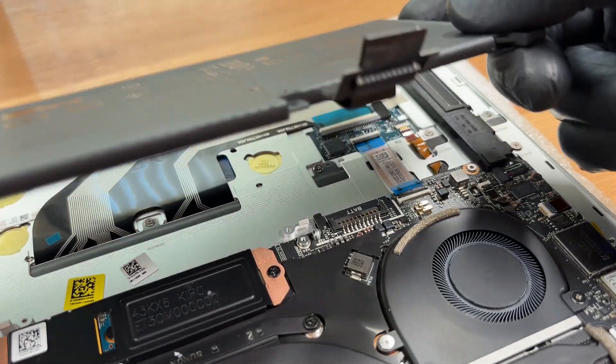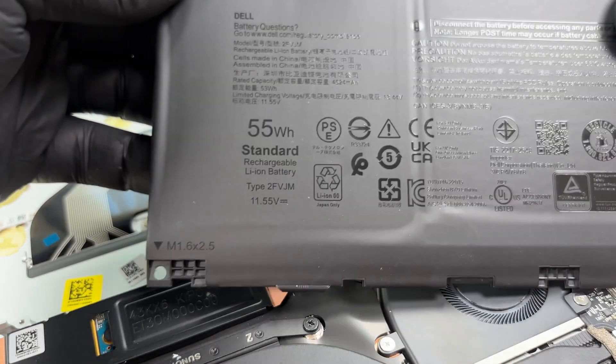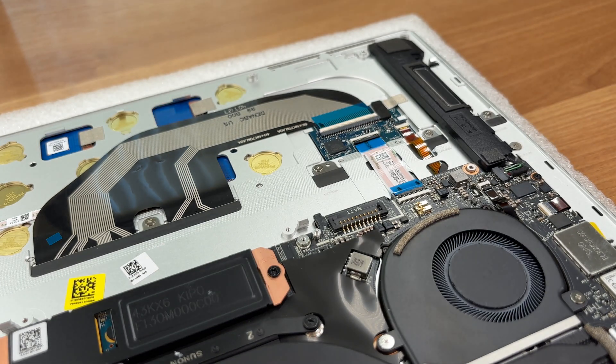The Dell XPS 13 9350 uses a 3-cell lithium-ion battery rated at 55 Wh. The nominal voltage is 11.55 V. You can check the result of our battery life test in our detailed review — the link is below the video.